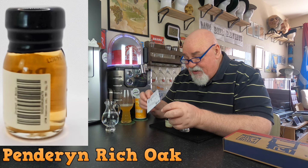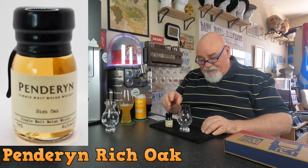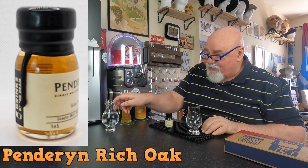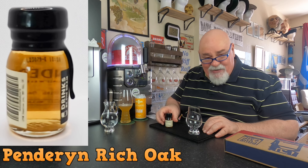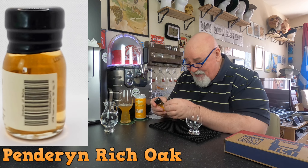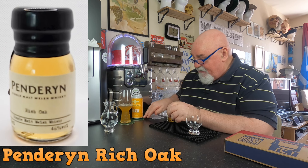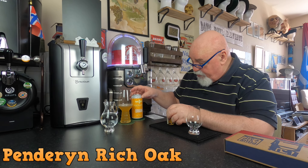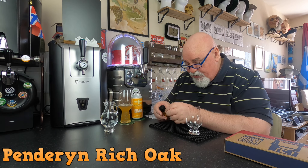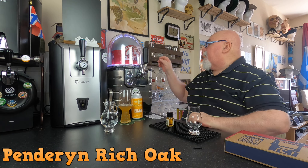I'll read the label later and put that in the video. I've got my wee Glen Cairn glass, my Glen Cairn whiskey water jug and pipette — I don't know if I'll add water, I probably will. I've also got a beer that I've just reviewed called Bra from Cross Borders Brewery in Dalkeith, Scotland, and I'm going to taste it alongside that.